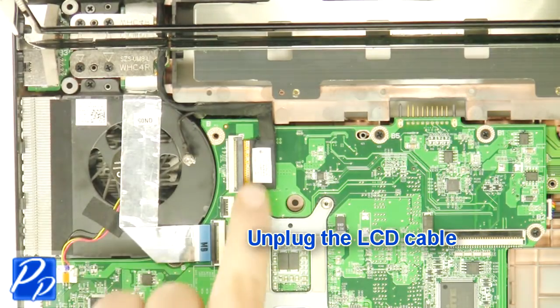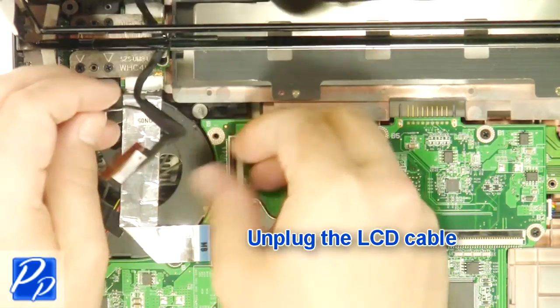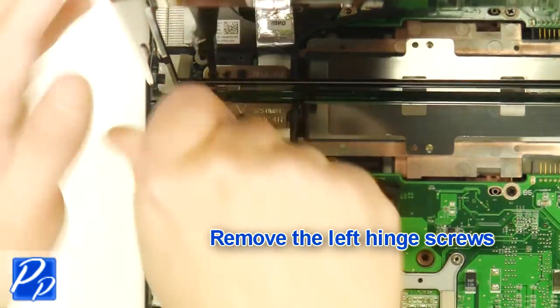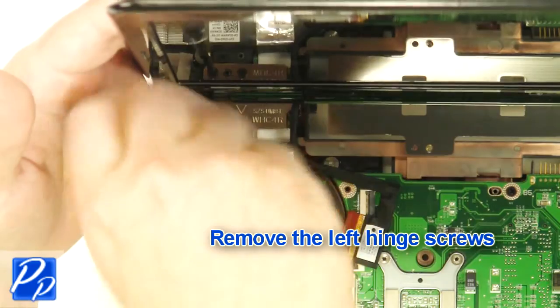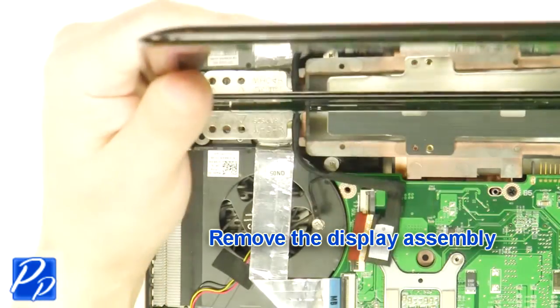Unplug the LCD cable. Remove the left hinge screws. Remove the display assembly.